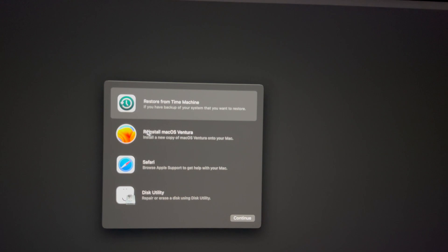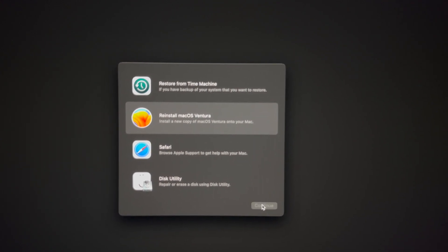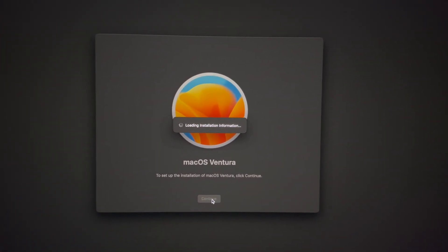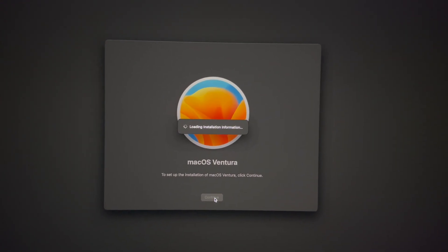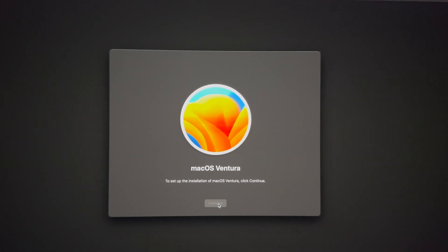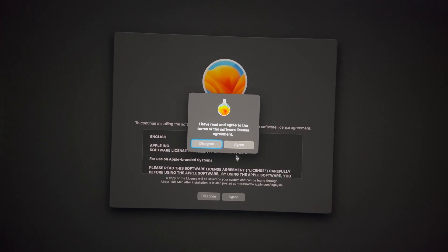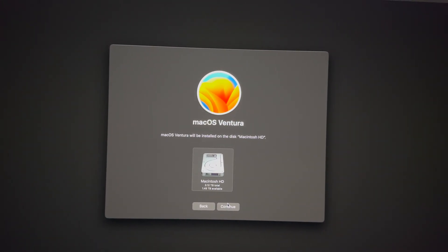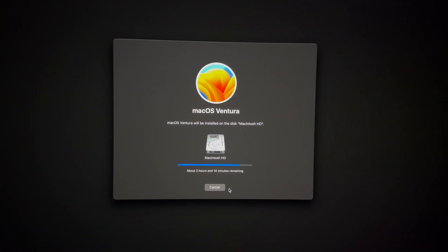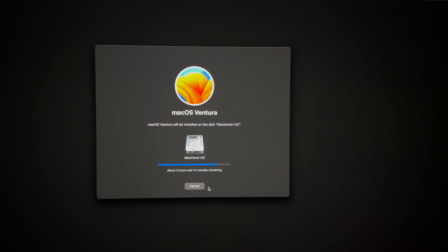Make sure you have internet — check the top right hand side and make sure your Wi-Fi is connected. Then select Reinstall macOS, go Continue, and that's all you have to do. Doing this will not delete anything from your Mac itself. But just in case your Mac has other issues, luckily you made that Time Machine backup I suggested earlier, which is extremely important. Then press Agree, select your drive — as you can see we have enough space now — and press Continue.